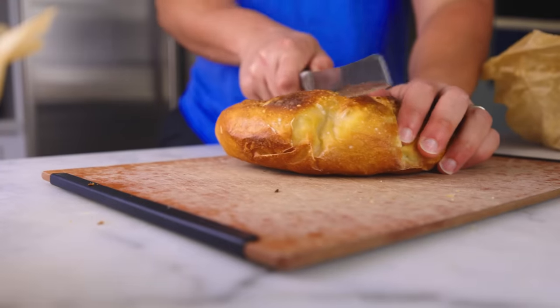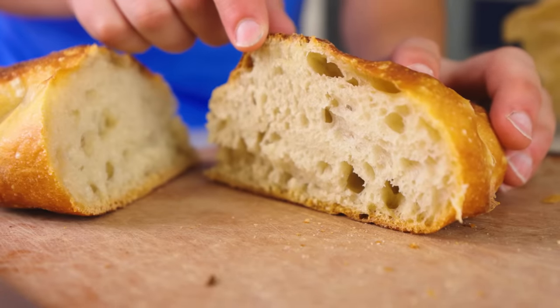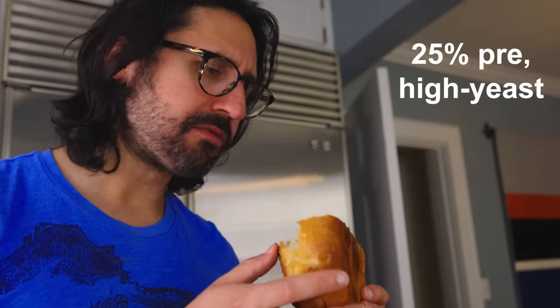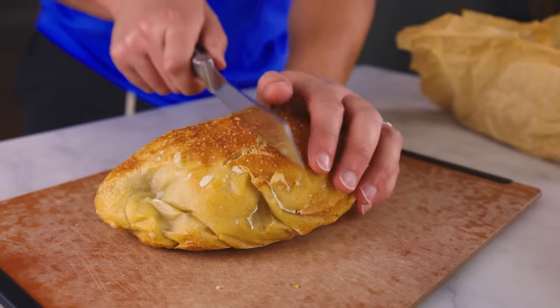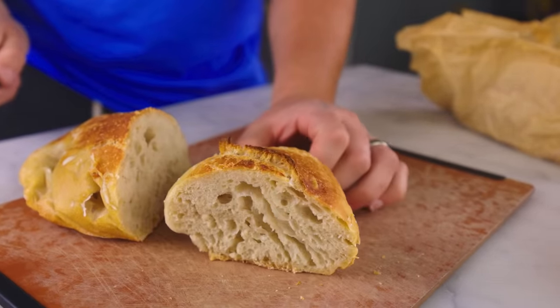This one is 25% high-yeast pre-ferment — the pre-ferment had about half a teaspoon of yeast in it. The crumb is a little denser, which you could say is bad, but I prefer the flavor. This is the pre-ferment that smelled fruity, and I love those flavors in the bread. Pro bakers warn about the dangers of over-fermentation, saying it results in a dense and gummy crumb and a funky, sour flavor that is unpleasant. I do not understand that at all — I love the funk. The 50% high-yeast pre-ferment has a crumb verging on wet and gummy, and I definitely couldn't push the fermentation any further, but the flavor is awesome — it's starting to taste like sourdough.